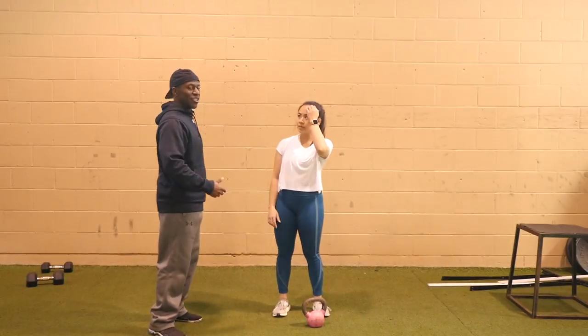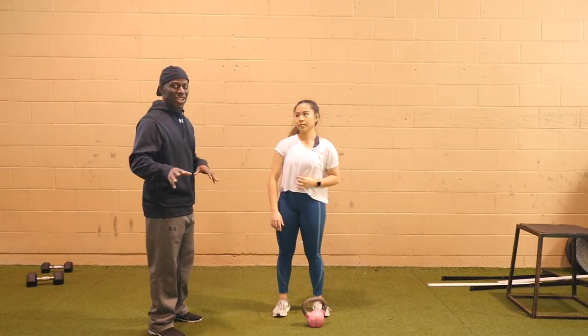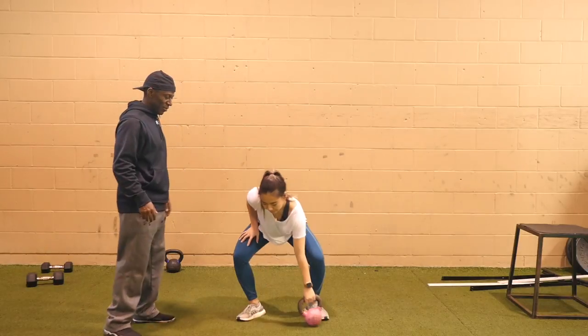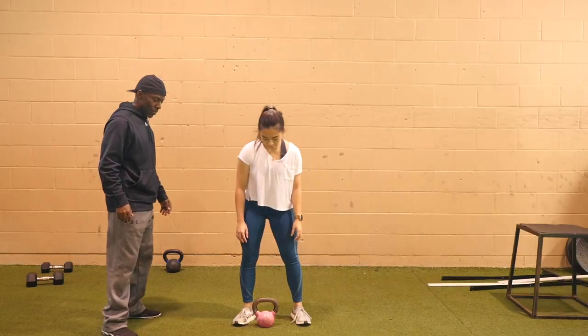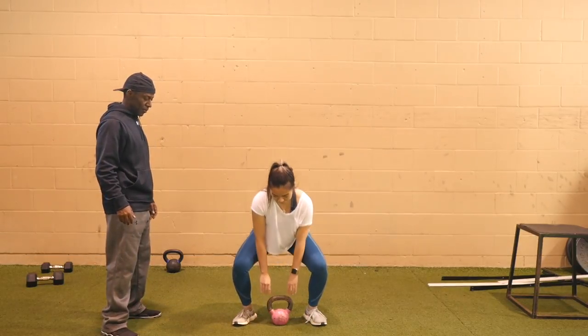So I'm just going to ask Gloria to perform a kettlebell swing and let's see what we get. Gloria has never really done kettlebell swings before, so I think this will be very reflective for a lot of people watching for the first time.